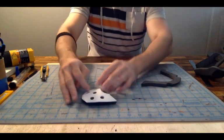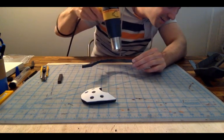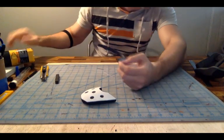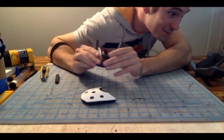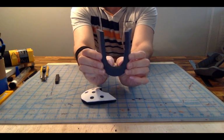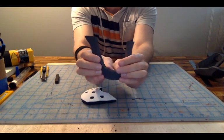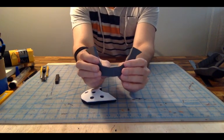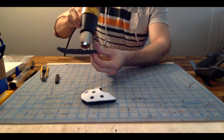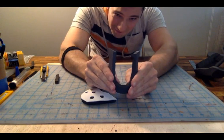Now heat this up. I'm going to really extremely bend this one in because the thinner the piece is, it sometimes will have a problem holding the shape — the more surface area you have, usually the curve will stay a little better. Please be careful using your heat gun — try not to get it as close to your fingers as I do. One of those 'do as I say, not as I do' moments.